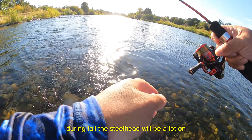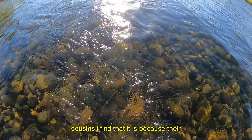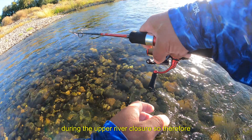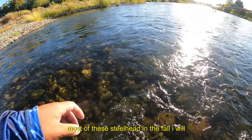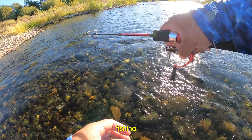During fall, these steelhead will be a lot on the smaller side compared to their winter cousins. I find that it's because their winter cousins arrive much later during the upper river closure. So most of these steelhead in the fall I treat almost similarly to my river trout fishing.